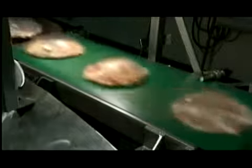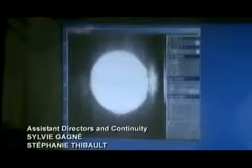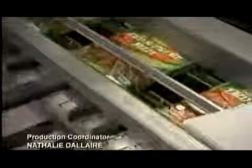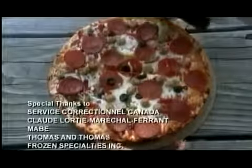A vision control system takes a picture of every pizza, verifying the size, diameter, and checking for any imperfections. The machine automatically rejects any less-than-perfect pizzas by air blasting them into a separate tub. Finally, an arm pushes each pizza into a waiting box. All that's left now is to heat it up and dig in.